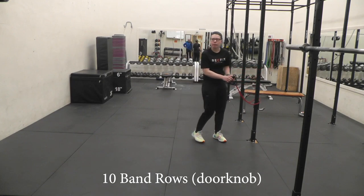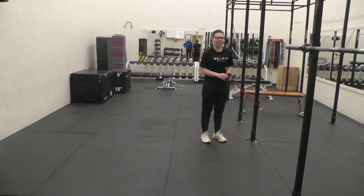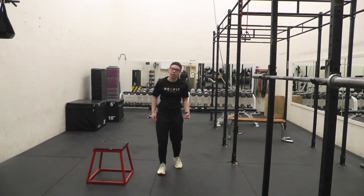Do ten of those and take a minute rest. Go through it again. All right, ready for round two? I know I am.